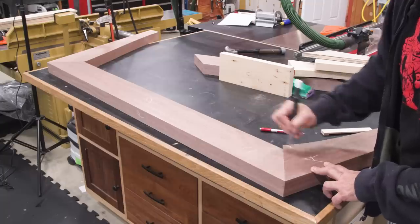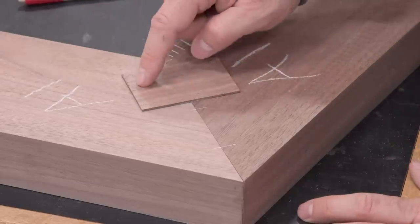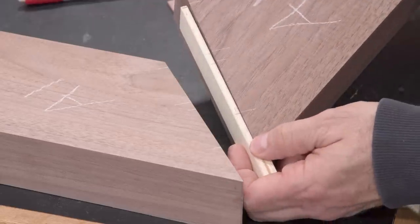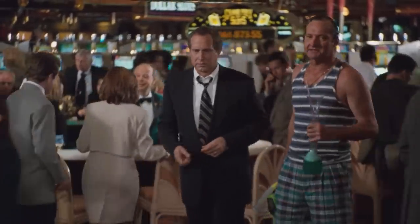Time for the joinery. We'll go with loose mortise and tenon joints on this one. Now the first person who asks me why I didn't use the domino gets a virtual kick in their nether regions. I ain't seen a beating like that since somebody stuck a banana in my pants and turned the monkey loose.